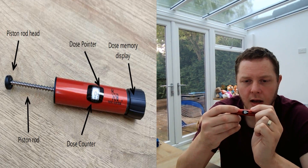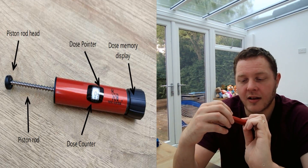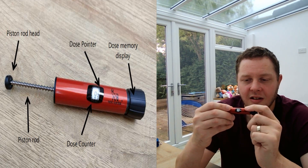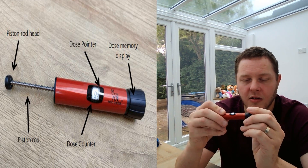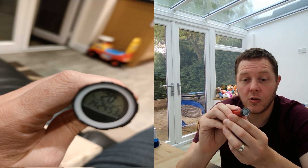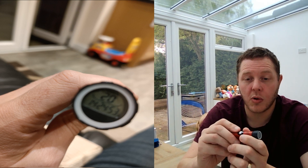Looking further down the pen, you've got the dose pointer — the white line — which will show you where the units are at. Currently it says eight units, and you can dial up to see how many units you want to inject, which you can also see on the dose counter. Let's put it back down to zero. At the bottom you've got the dose memory button — if you click that in, it will tell you how many units you injected last and the time since your last injection, which is so important.